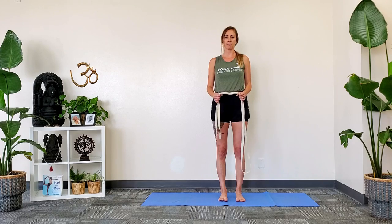Hi everyone, it's Deanna from CIY. I'm here for your weekly home practice tip. This week we're going to look at the strap jacket.